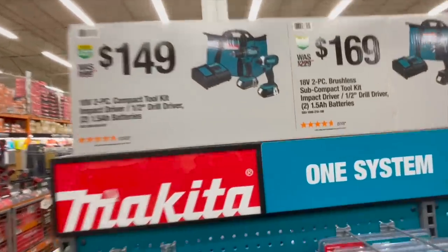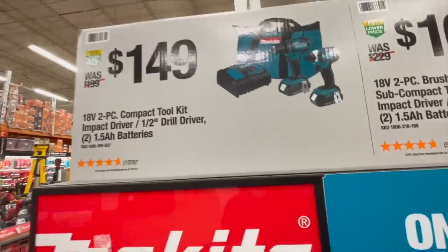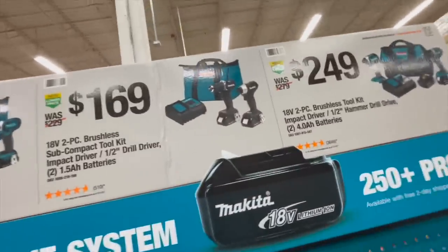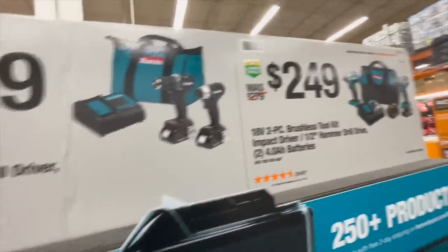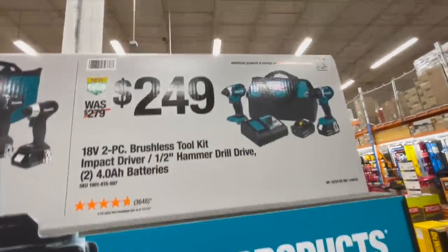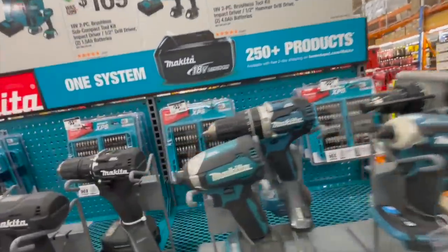Makita: for 149 you get the two-tool combo kit — brushed drill driver and impact driver with two batteries, charger, and a bag. For 169 you get the subcompact drill driver and impact driver with two batteries and charger. Or for 249 you get the mid-range impact driver and hammer drill with two four amp hour batteries, charger, and a bag.